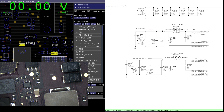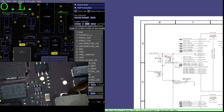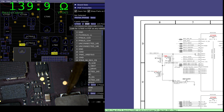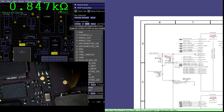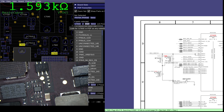So U7600 appears to be the PMIC. Is there a short on this rail? 140 ohms. That seems a little on the low side. But it also seems too high — it's going over a kilo. I'm never going to find that short.